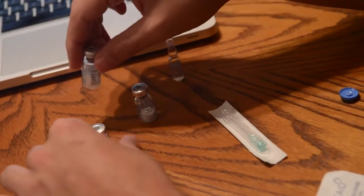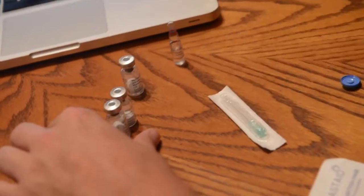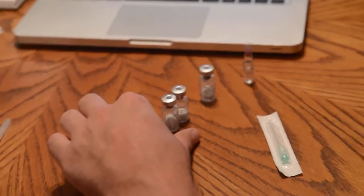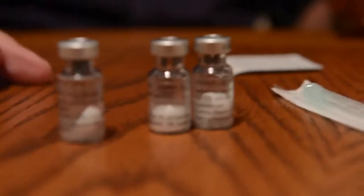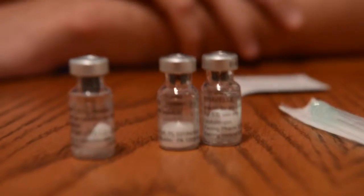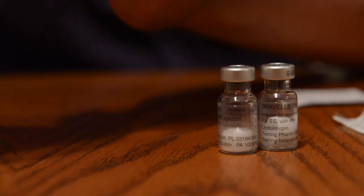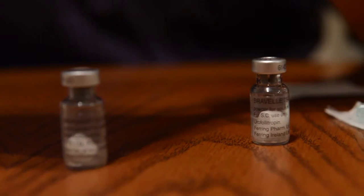We do the Menopur last, right? I'm just going to be anal about it. Okay, so we're about to mix the drugs — the hormones that we're about to inject Justine with — and it's a little bit of a process. We have a sodium chloride that we're going to mix with a couple of drugs here for a compound drug. The second one is Menopur, and the third ingredient is Bravelle.